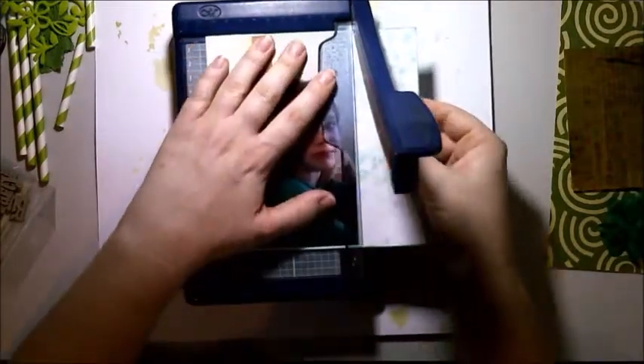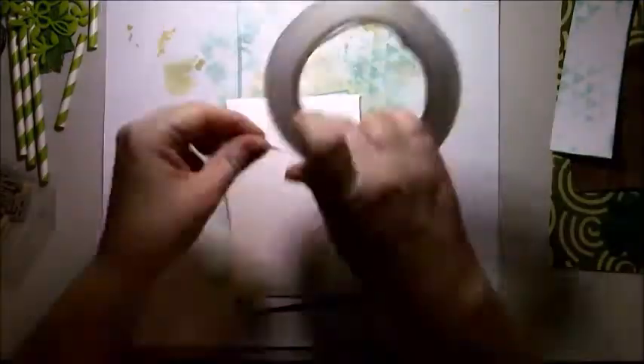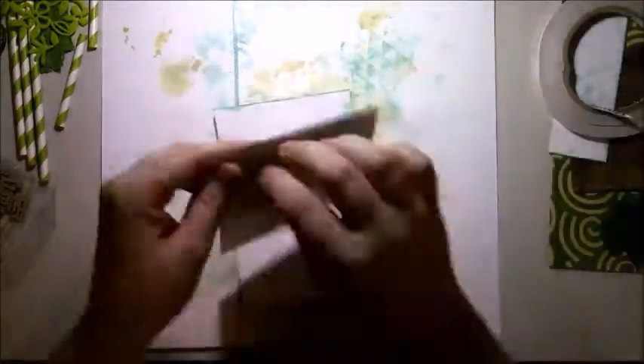Off camera I attempted to make some of my own paper because I couldn't find my emerald green papers, and I didn't like it so I chopped that bit off. I've just edged around the whole piece with the Cracked Pistachio so that I've sort of got an emerald green photo mat. Then I laid down some green washi.